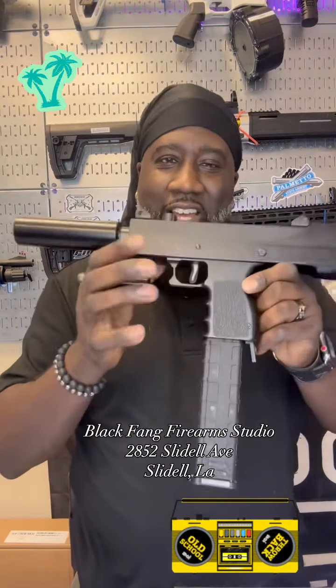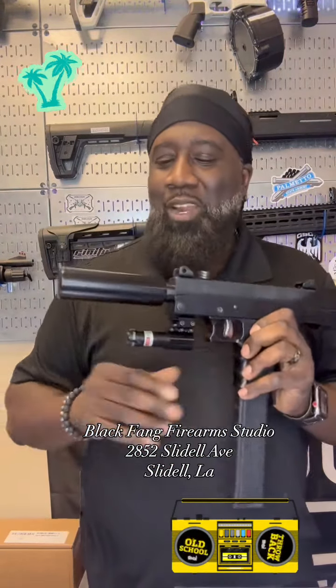What I got is that Masterpiece Arms Top Cockin' Defender 9. It's chambered in 9mm and it has a lot of nostalgia. So all you old school players, y'all know what this is — and all y'all new schools who love Fortnite and Call of Duty and all that, well I guess y'all know too.